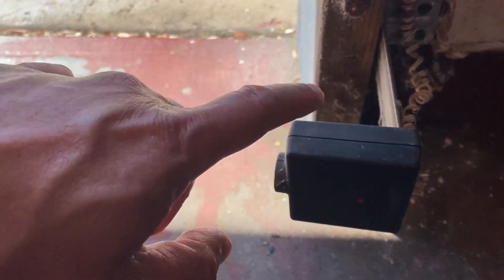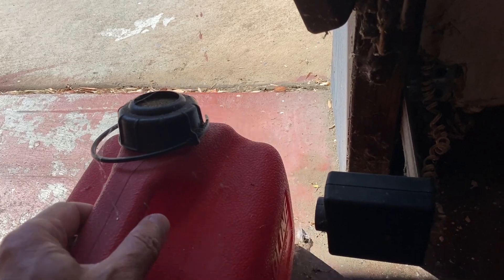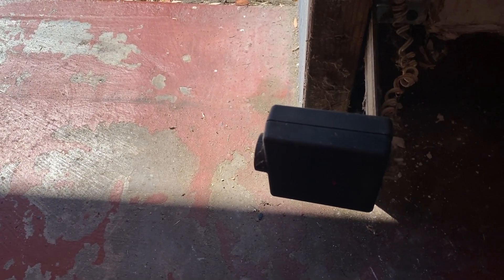The cable made the sensor loose, so it pointed down. I fixed it to make sure it points straight. When the sensor is pointed down to the ground or not seeing the other sensor, it will not let the motor close or open. That's why whenever we work on the car in the garage, if something blocks the sensor, the garage will not accidentally close.